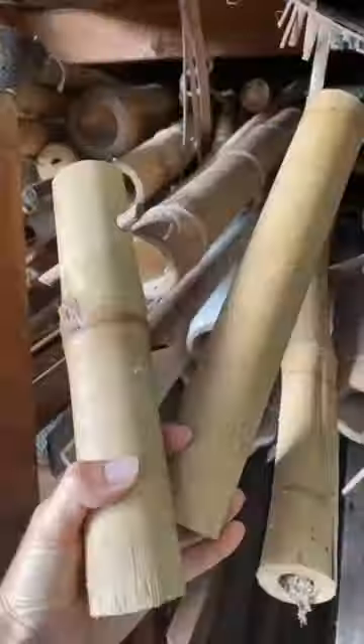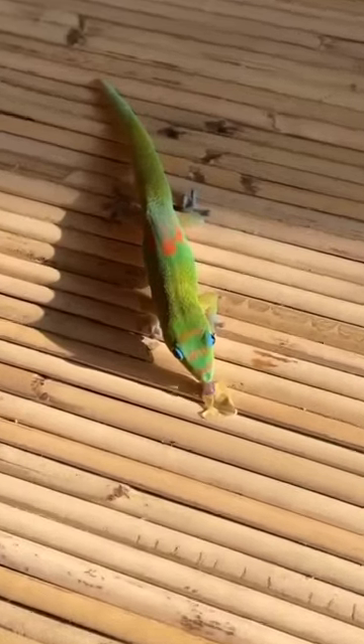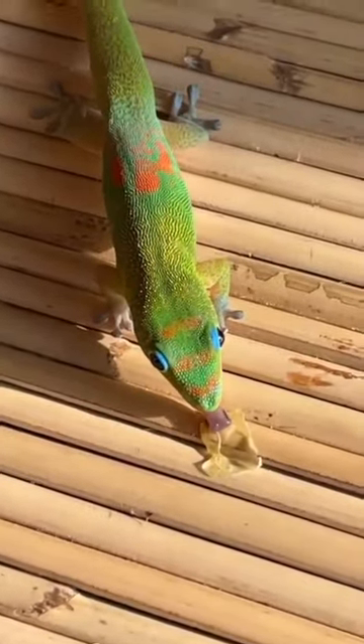Aloha! Today I'm going to teach you all how to make bamboo toilet paper roll holders here at Home Suite Treehouse. We have lots of bamboo that grows right around my fish shower. It comes in all sizes and it's hollow in the middle. When it dries out, it looks brown like this. Speaking of bamboo, my gecko loves this bamboo mat.